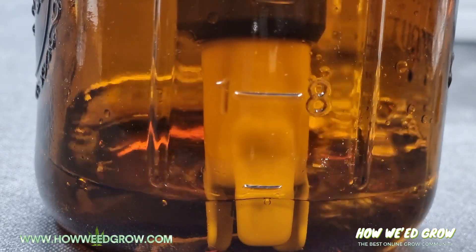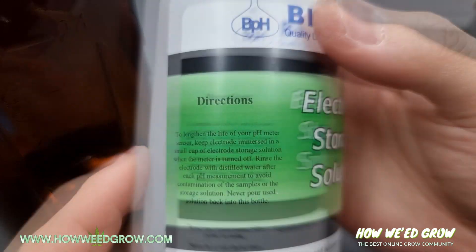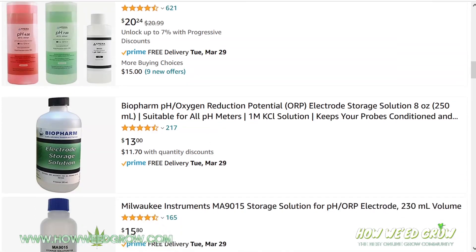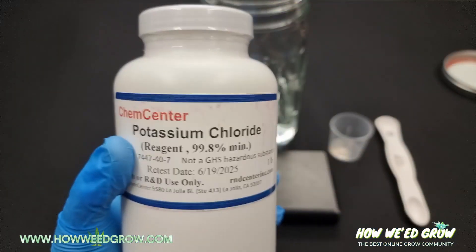Now that you know how to use and store your probe, I'm going to teach you the most cost-effective way to make your own KCL solution for storing your pH meters. The ingredients are just water and KCL powder, and a link to the powder is in the description.